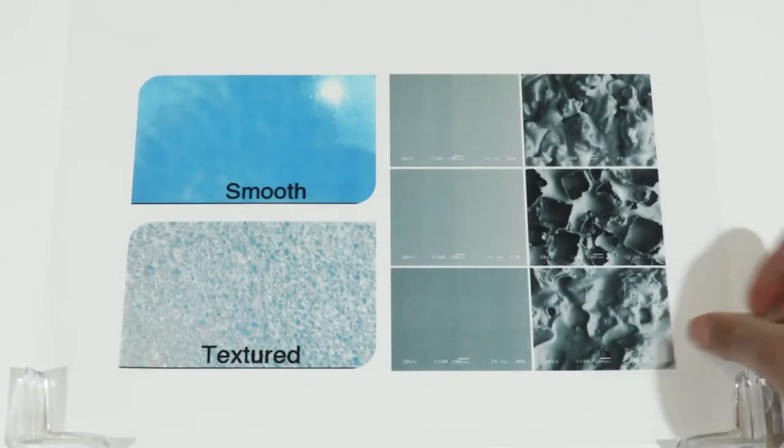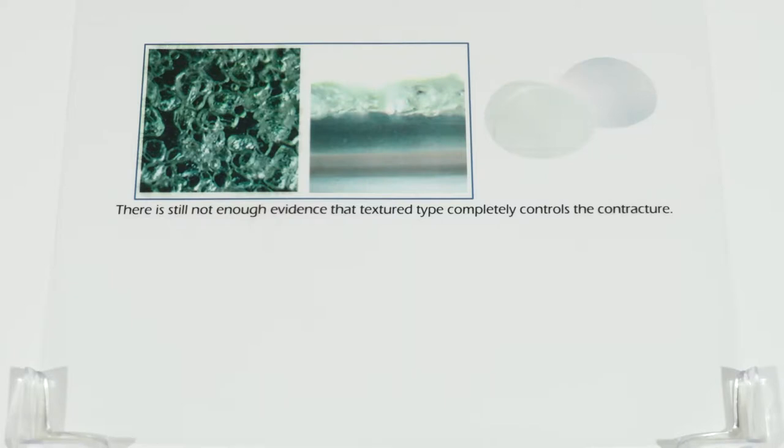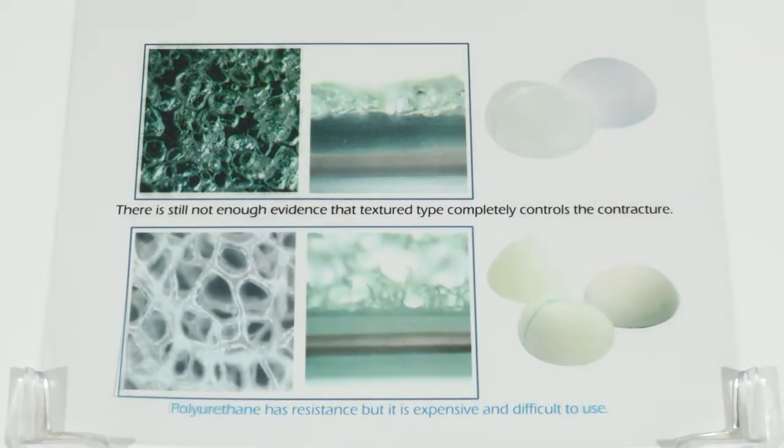In the meanwhile, the textured type was produced in the US. Now we know there is no evidence of carcinogenesis for polyurethane. However, there is still not enough evidence that the textured type completely controls contracture.